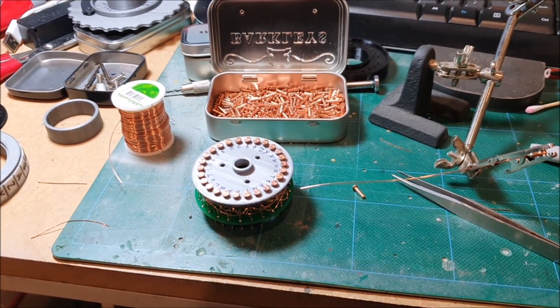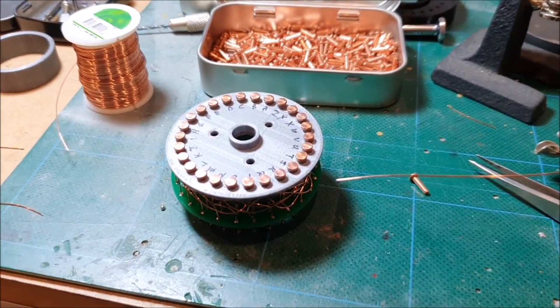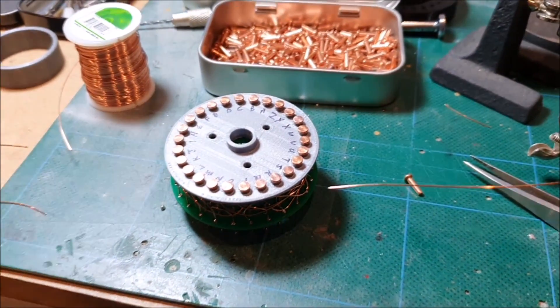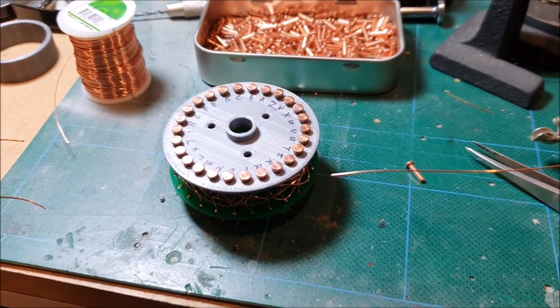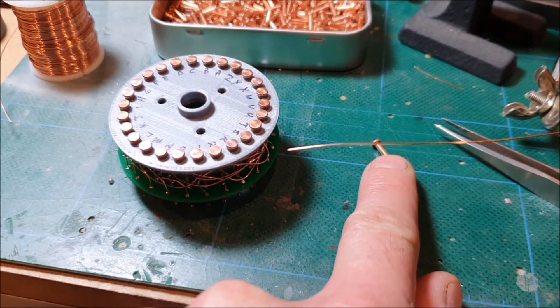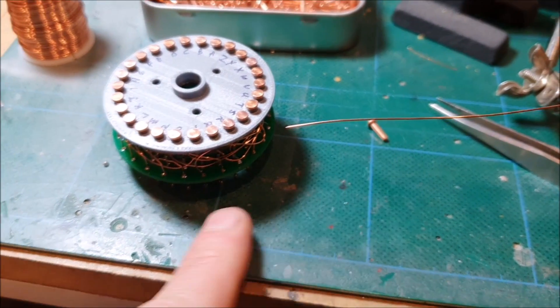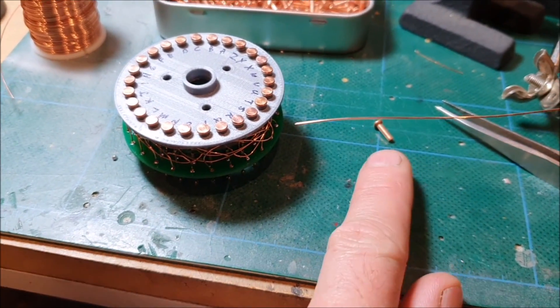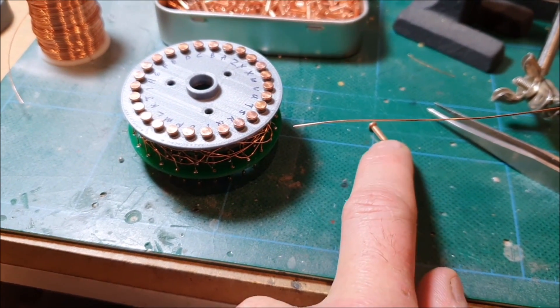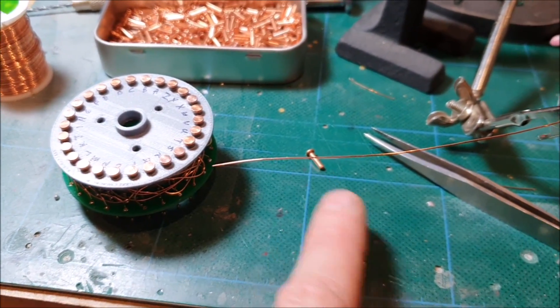I'll just be a quick little film tonight. I've finished wiring up the first rotor and I thought I'd explain how I did it in the end. These are the little rivets that I'm using, and I discovered after the first few that I soldered in, it's better to actually cut them down — cut a couple of millimeters off them — and that achieves two things.